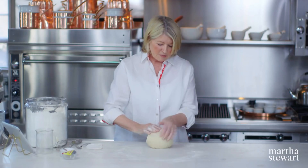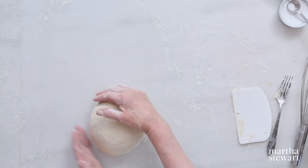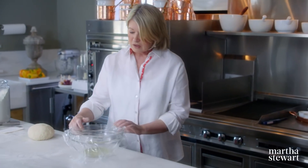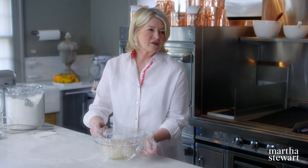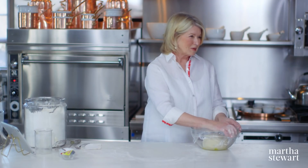Is there anything you're looking for texture-wise while you do this? Yes, the baby's bottom. I can feel it becoming elastic. The gluten has to relax, so it's going to rise in an oiled bowl for about two hours prior to putting it in the refrigerator overnight. And why do you let it sit in the refrigerator overnight? It's resting — it's making a finer, more tender dough.